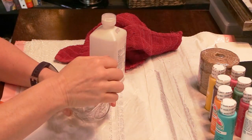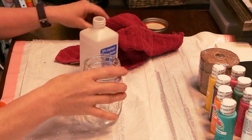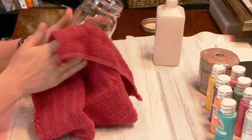The first thing we're going to do is take our mason jar that's clean and then really clean it by wiping it all off with some rubbing alcohol. This will help the paint adhere better.